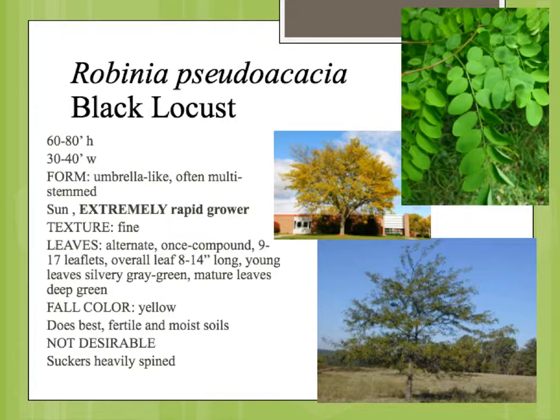This is a legume. It fixes its own nitrogen. It doesn't have to have fertile soil; it will grow in just about any situation. In Michael Durer's book, he calls it an alley cat of a tree.